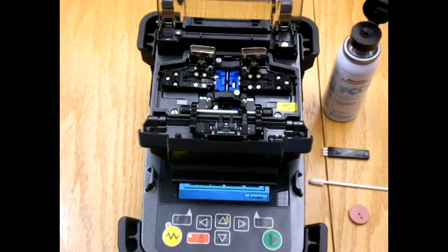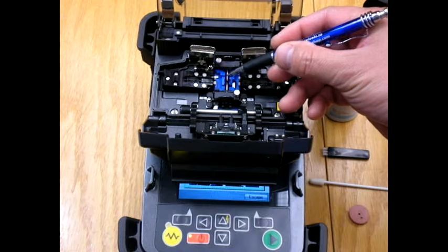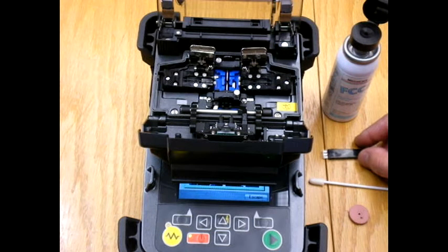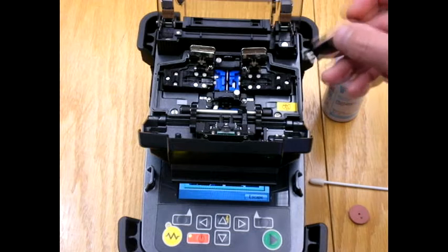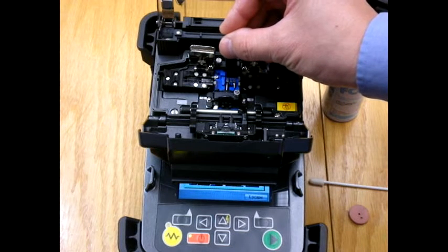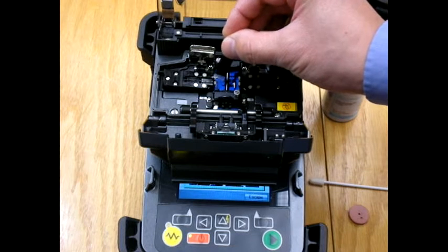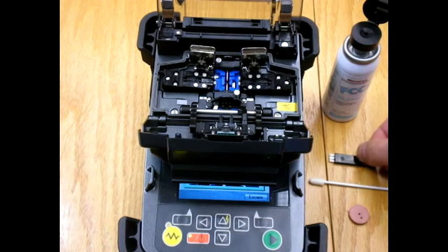First we'll start off with the V-Groove. Why do we clean the V-Groove and when do we clean it? We clean it when we notice that the fiber is breaking when we try to feed it in, or we can't get it to align properly when putting the fiber in the machine and it's not aligning properly on the screen. Steven will take the brush and start with a movement from the center outward — you don't want to push dirt and grit into the center of the machine where the lenses are.